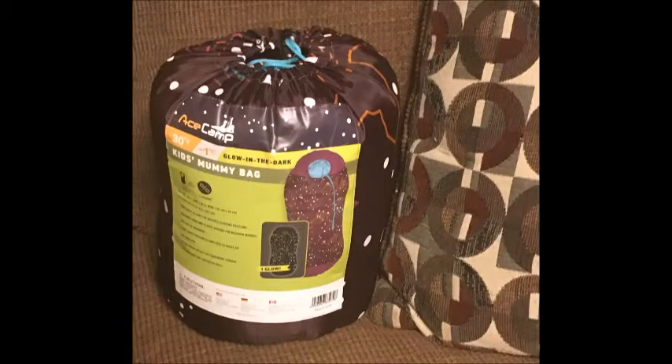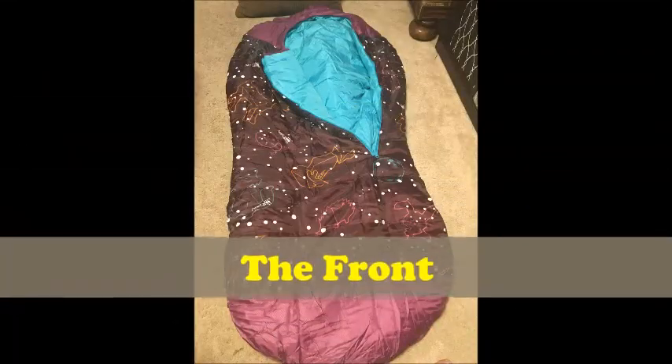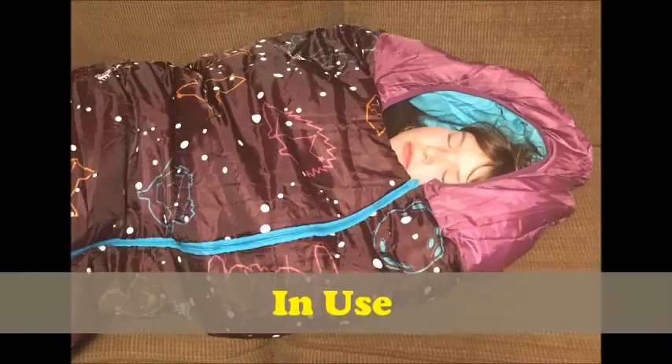That's really about it. It's a really great, comfy, and warm sleeping bag, and it's great for traveling and camping. If you want to check out more about this particular product, check out the information in the link in the description below. Thanks for stopping by today here at Reviews by Dennis. Take care, folks. Bye-bye.